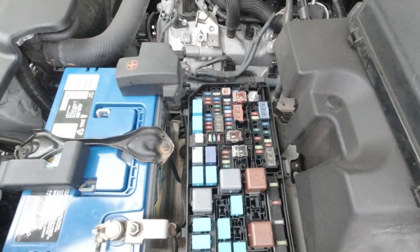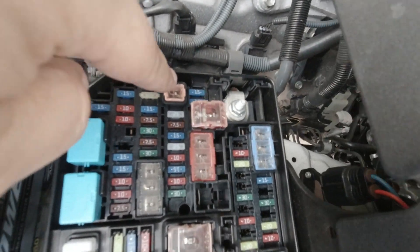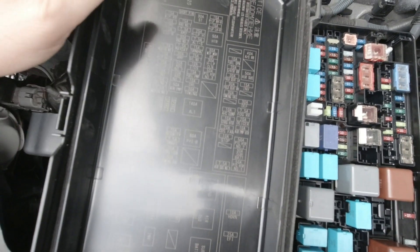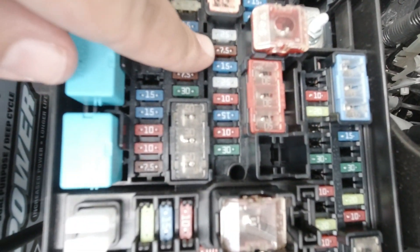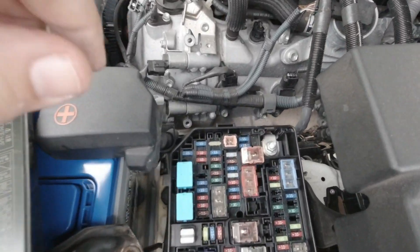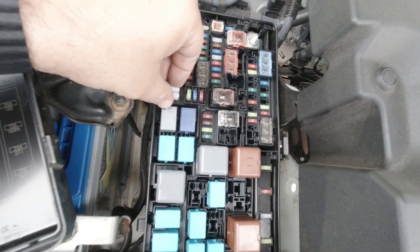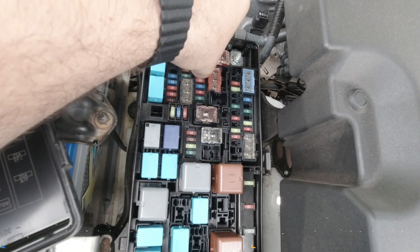Let's go ahead and open up the fuse box. We're looking for the 7.5 amp fuse, which should be this one right here. It has to be the ALT S — you can see it says 'ALT S' right there. It's under the 25 amp one, which is under the 30 amp relay. So yeah, it's this one right here. We need to take the 7.5 out using the little fuse removal tool.